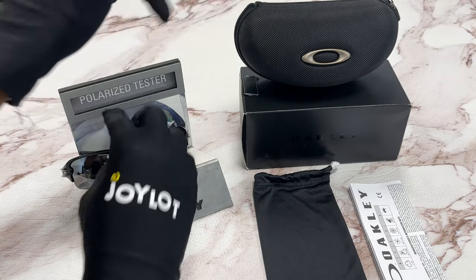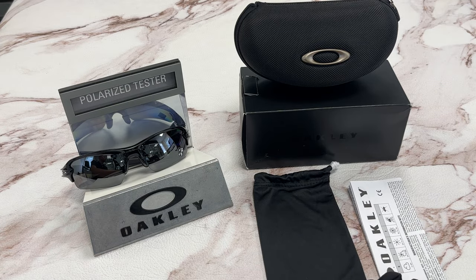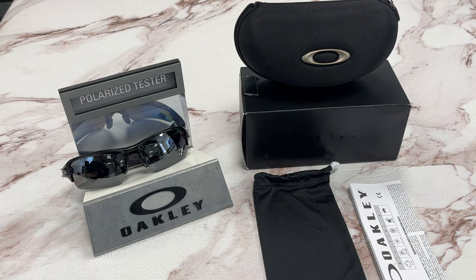It comes with a case, a gift box which color and style may vary, a dust bag, and an information booklet. Thank you for watching, and have a joyful day.